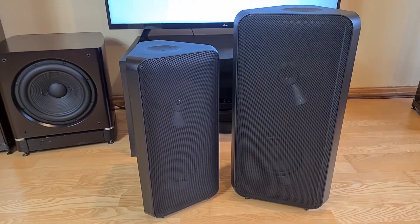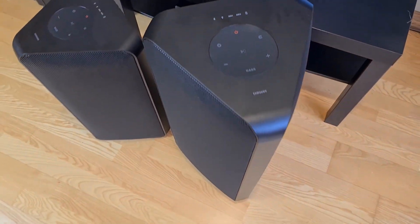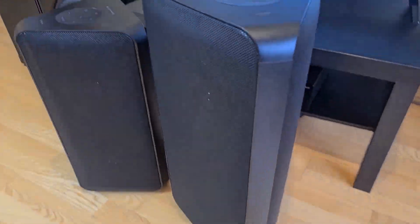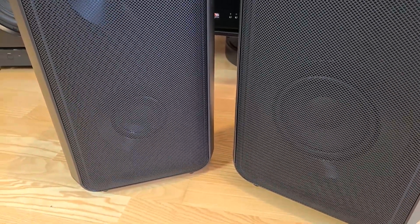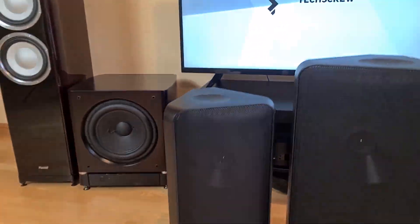Here are both of the speakers side by side. I will have to test them for a while and then disassemble both of them. If you are interested, I suggest you subscribe, and you will soon see reviews and teardown videos of these two speakers. That's it for today — good luck everyone!